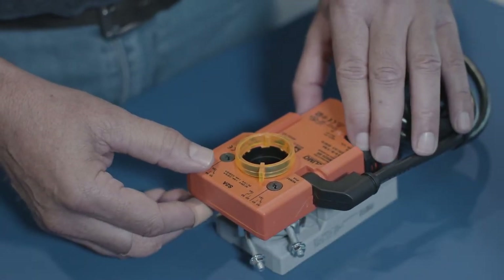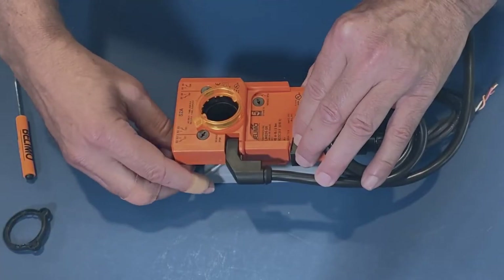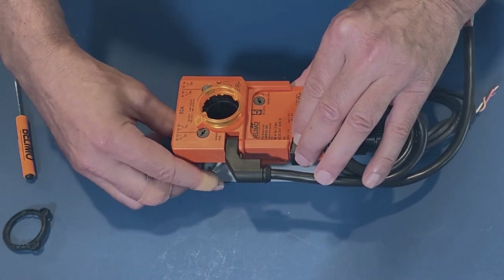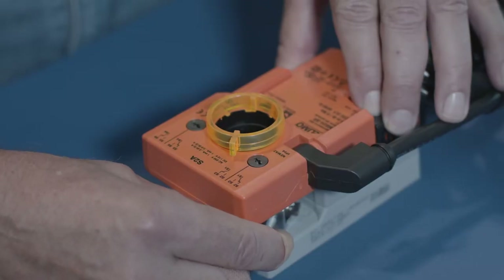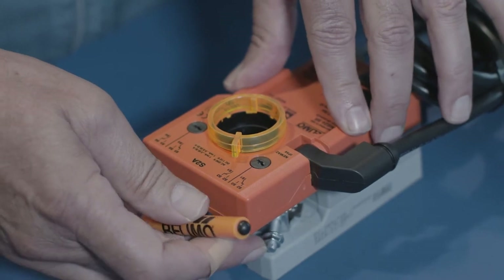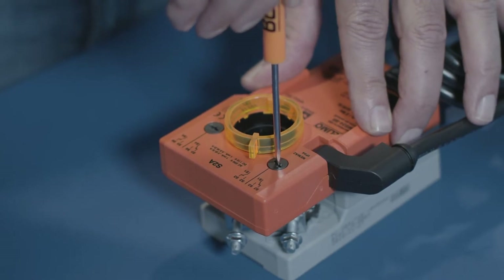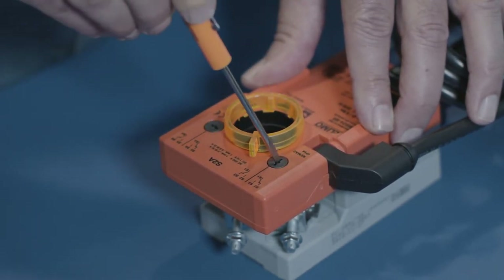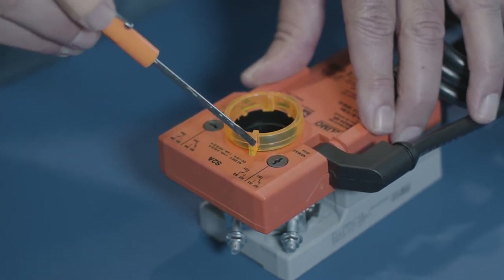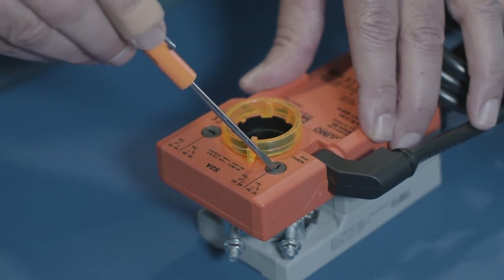I'm going to push the override and move the actuator freely. This is in the full counterclockwise position, so I'm just going to back off a couple of degrees because I want the switch to make before the actuator moves to the full counterclockwise position. I'm going to take a small screwdriver and turn it until the arrow lines up with the black line on the actuator. As the actuator moves to that full position, the switch contact is going to make.